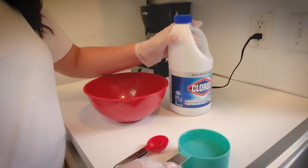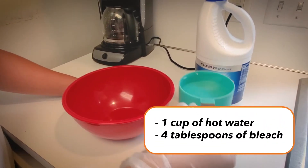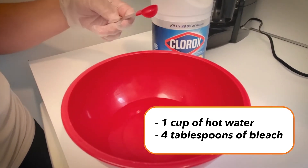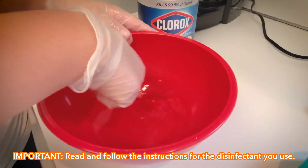To disinfect your home, you can use things you already have like Clorox and hot water. Use a bowl or bucket that you no longer use — a glass of hot water and four teaspoons of bleach. If you need more disinfectant, double the recipe. But it is important to remember that this solution is only effective for 24 hours.